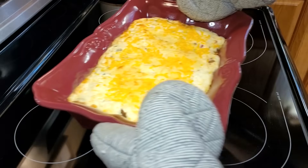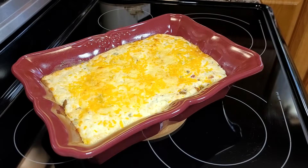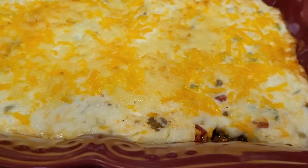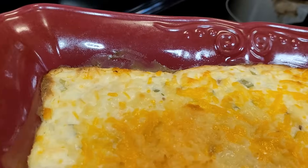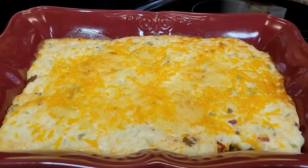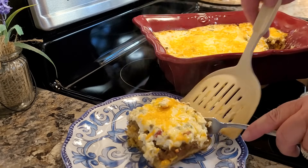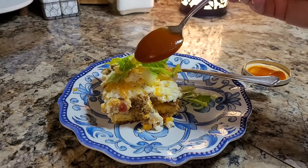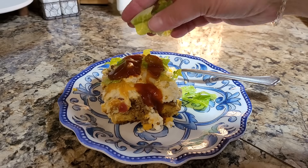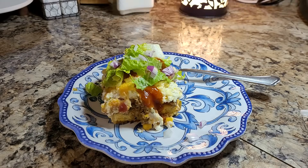We're going to put this back in the 350 degree oven for about 25 minutes. I did cook mine an additional five minutes and then broiled it for just a couple. Everything down in here was already done — you're just trying to get your cheese melted. I do like mine a little bit more brown across the top. We're going to let it set about five or ten minutes and we'll cut into it. I almost forgot my taco sauce — definitely want a little bit of that on top. Now let's put some lettuce on it, a little bit of red onion and some tomato.